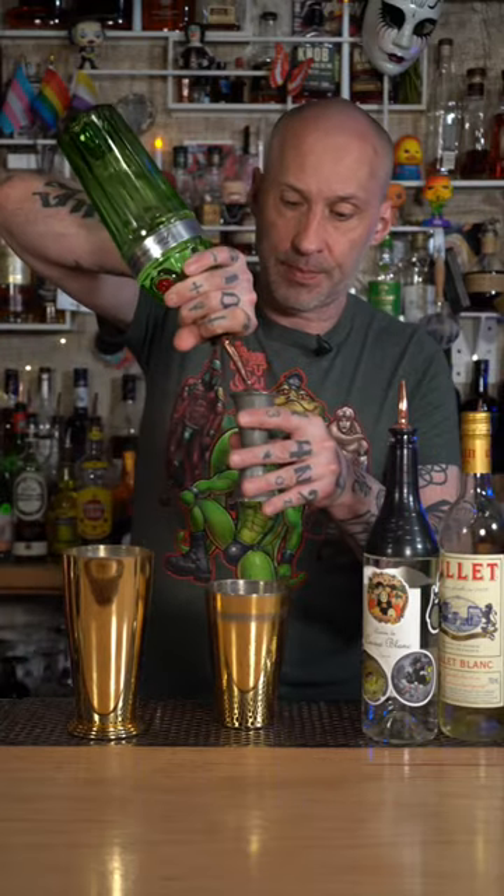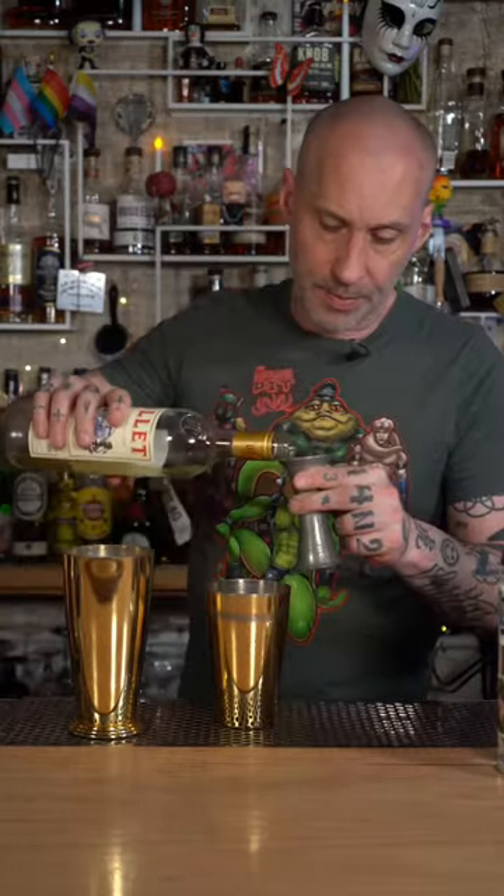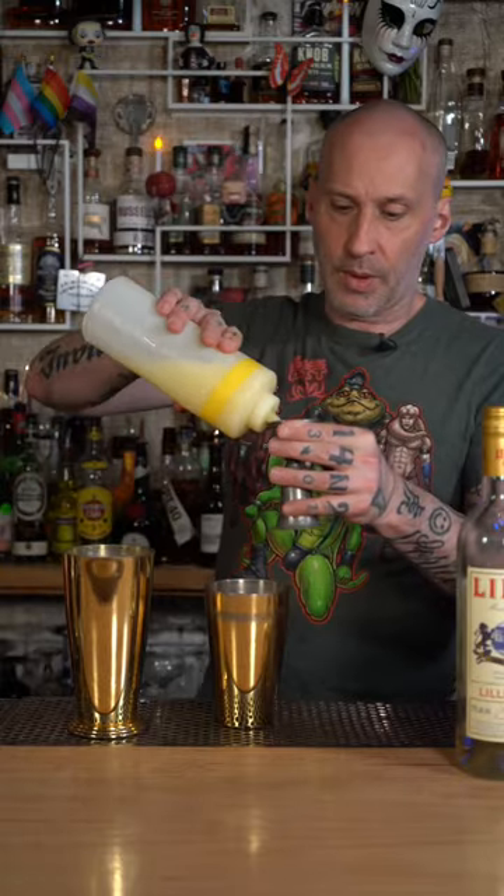You need one and a half ounces of gin, half an ounce creme de cacao, half an ounce Lillet Blanc, half an ounce lemon juice — try and use fresh juice, please.